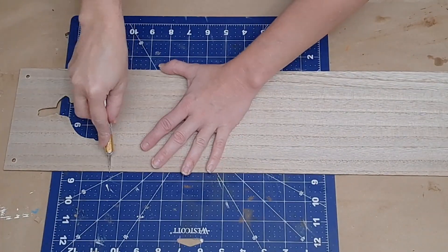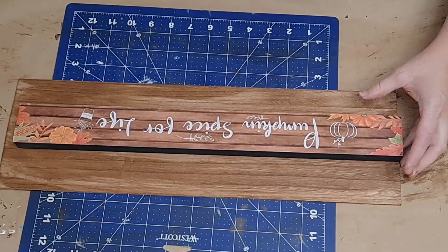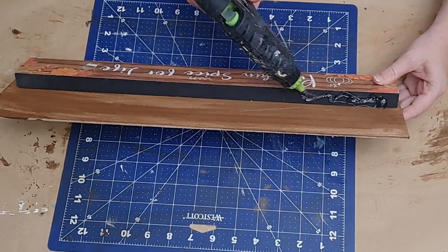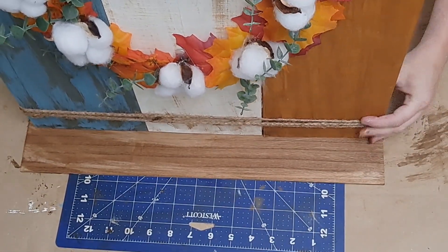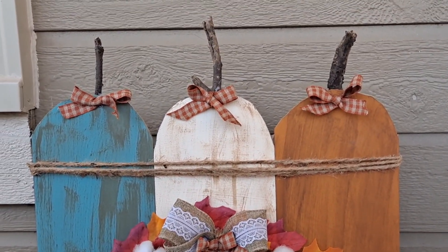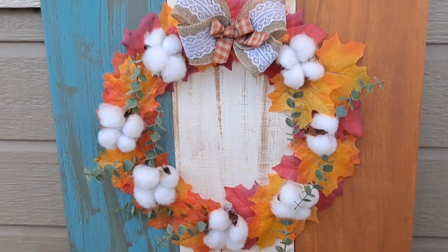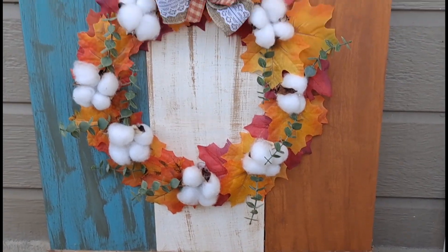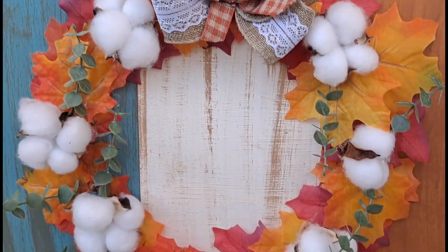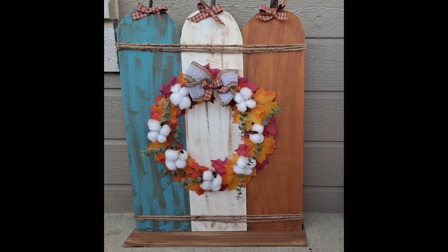I wrap three rows of twine around the bottom of my pumpkins. Going back to the fourth Dollar Tree sign, I cut off the little cutout, stain it with Waverly Antique Wax, and take this long MDF sign from Dollar Tree and glue it down to my faux wood piece so I can lean my pumpkins up against it to help them stand up. I use generous amounts of hot glue on that little plank — and here you go, how adorable! You could also use wood blocks in the back, or a longer lasting glue like E6000. I just used hot glue for video purposes.